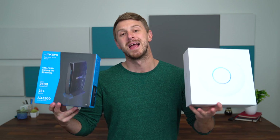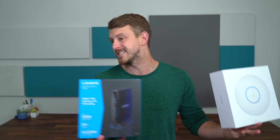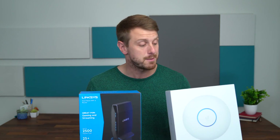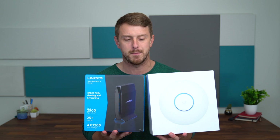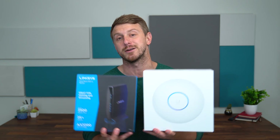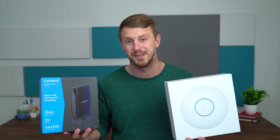Hey everyone, Tim Schofield here. With more and more devices like phones, tablets, and laptops coming with Wi-Fi 6 capabilities, I figured it's time to upgrade my router to Wi-Fi 6. I have two different options here that both have Wi-Fi 6 capabilities.